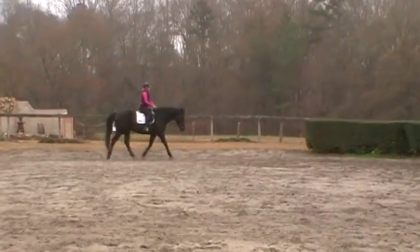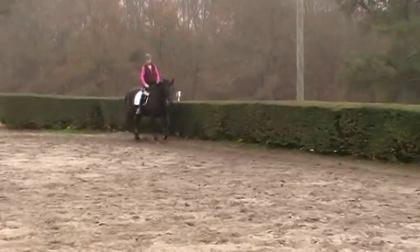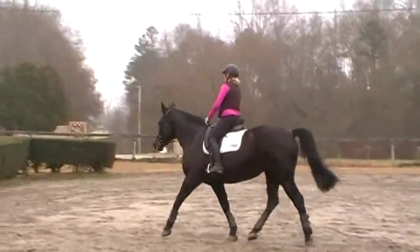This is Randi Thompson coming to you live with Trudy Adams and Miss Annie. This is part two of developing a stretch where the horse is staying connected from Trudy's legs to the rein, and she picks up her back — Annie will pick up her back.